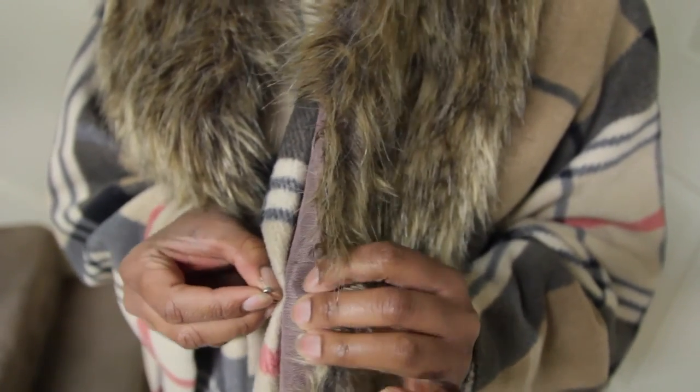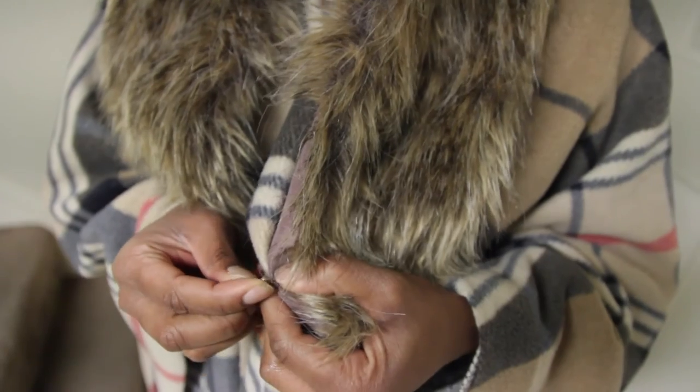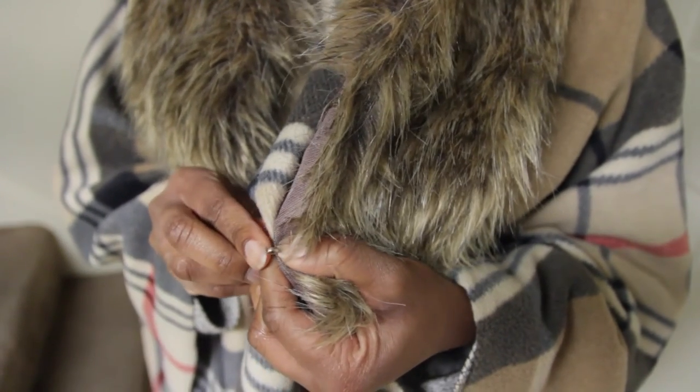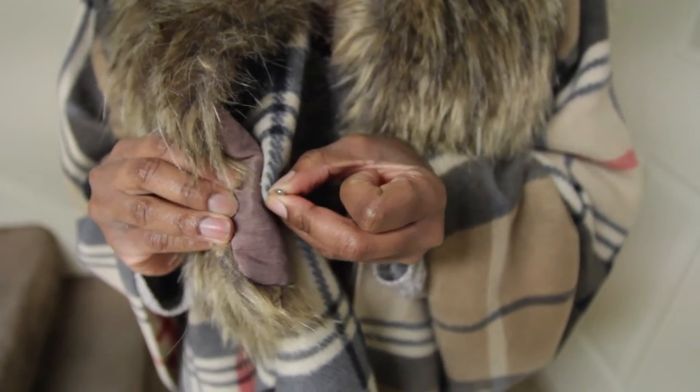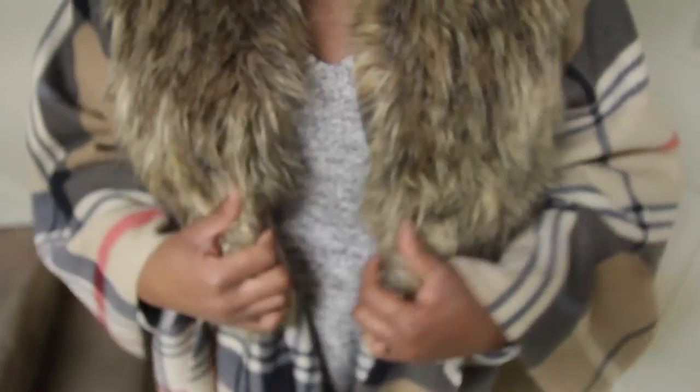And now, y'all, you can sew this down, hand stitch it down if you want it a little bit more permanent. But I plan to use the shawl later for different outfits, so this is just my semi-temporary fix. But it's up to you. And then there you go!